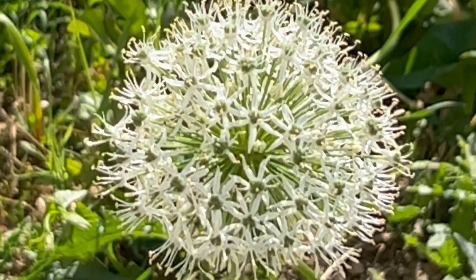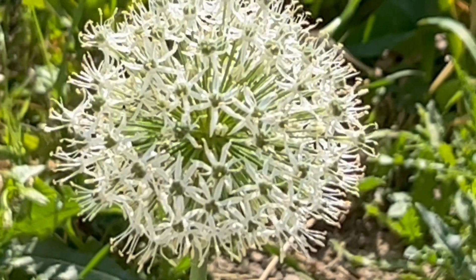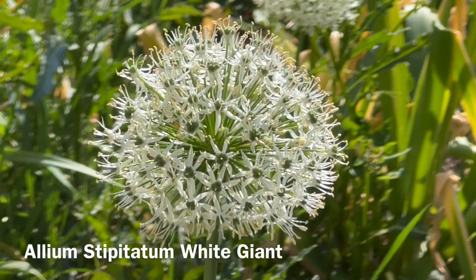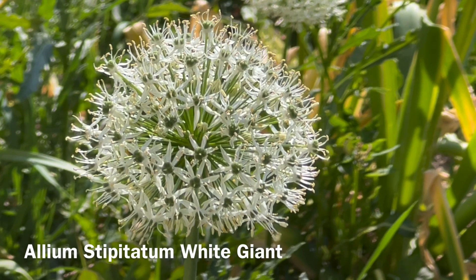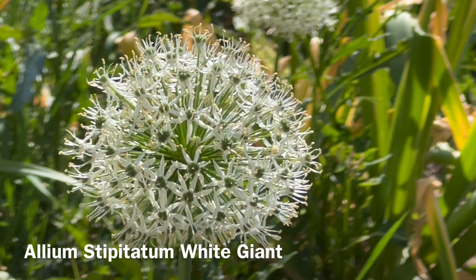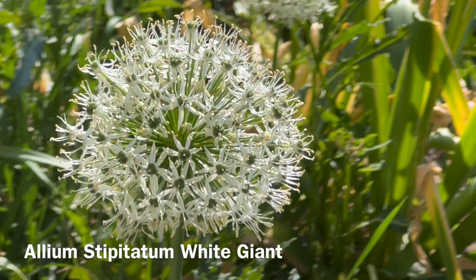You are looking at the Allium stipitatum known as white giant. Just one final reminder: all alliums are deer and rodent resistant. If you have a deer problem, they are a must-have in your garden. This is Allium stipitatum white giant.